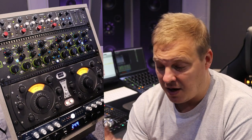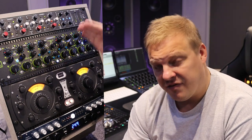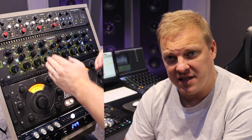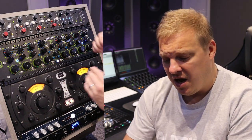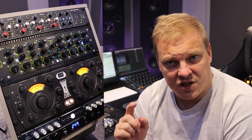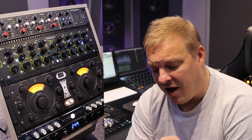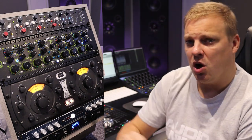Next we're going to go into the Thermus V3, which is a four-band EQ, and after that we're going to hit the SPL Iron. I'll work with both of these in conjunction with each other. Notice when I use the SPL Iron, the air and bass — listen to how that brings out the bottom end and gives a lovely crisp to the top end.